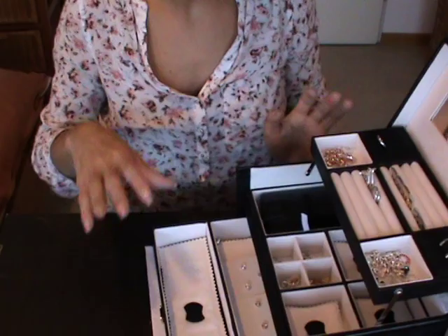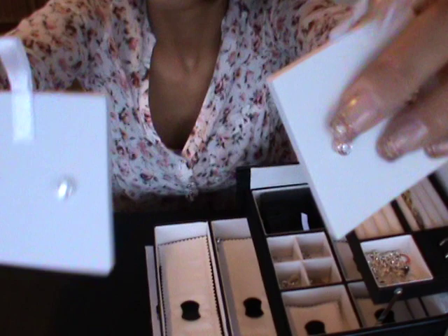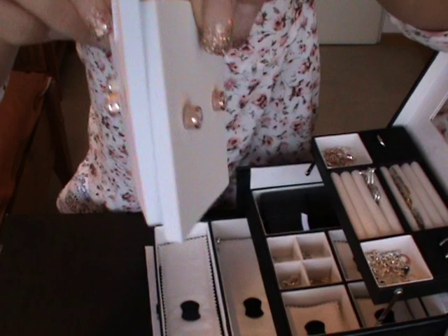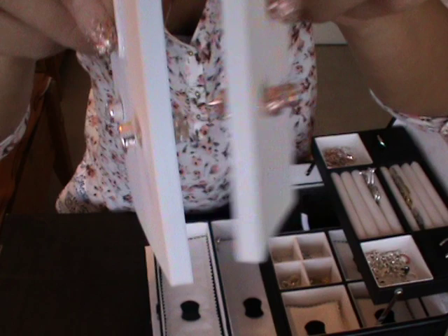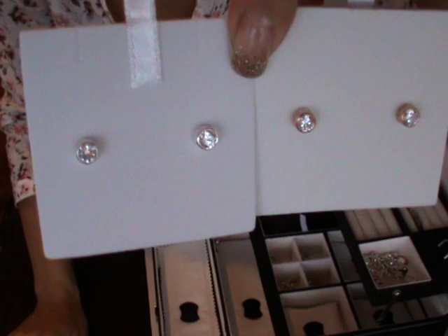Let's start with my earrings. I have this pair — one in rose gold and one in silver. Everything from Thomas Szabo is sterling silver. As you can see on the side, you can recognize the rose gold and the silver. They also have yellow gold, which is on my wish list. I think it looks really stylish.